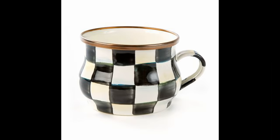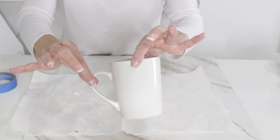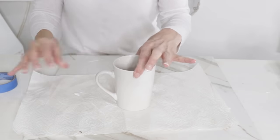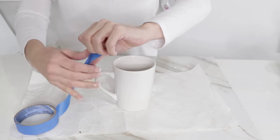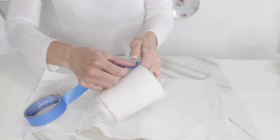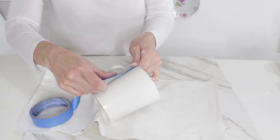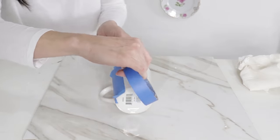I found this really cool mug on the McKenzie Child's website for $38 and I decided I could duplicate that using Dollar Tree supplies and some creativity. I'm starting out with this white mug that I picked up from Dollar Tree a couple of months ago, and I'm going to use some painter's tape to begin taping it off — I want to tape some painter's stripes on here.